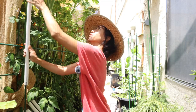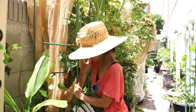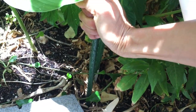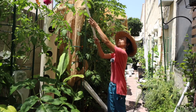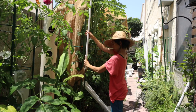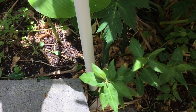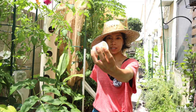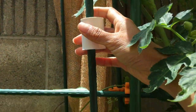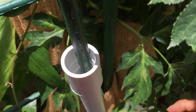When you're putting down your stakes, really go down as deep as you can — put your weight on them. Then to connect the shorter pipes together, I'm just going to use these connectors. Pop this in, and then let's get the next one ready.